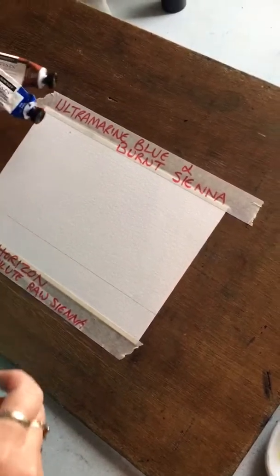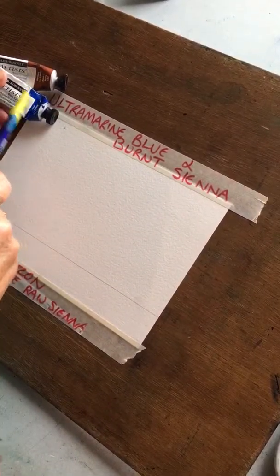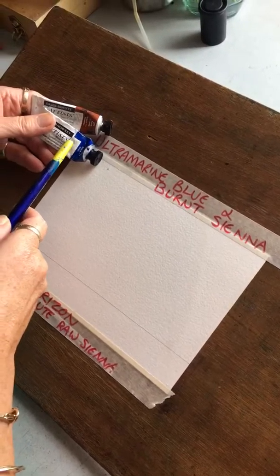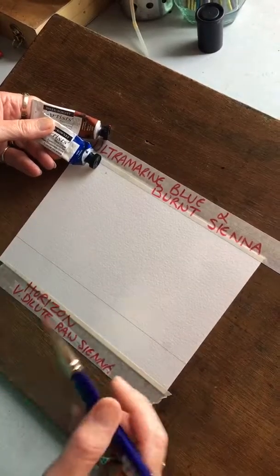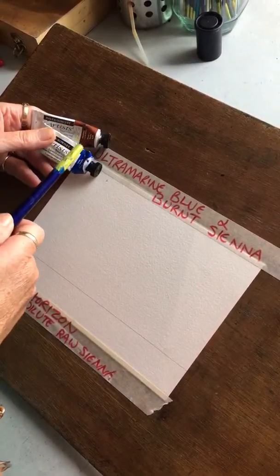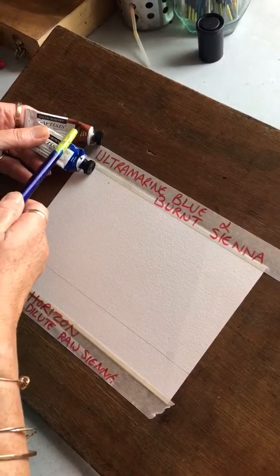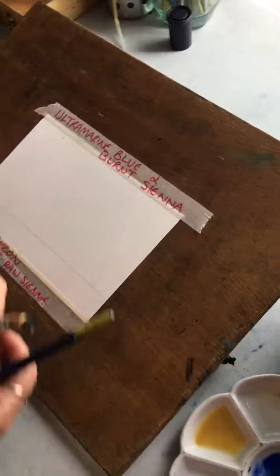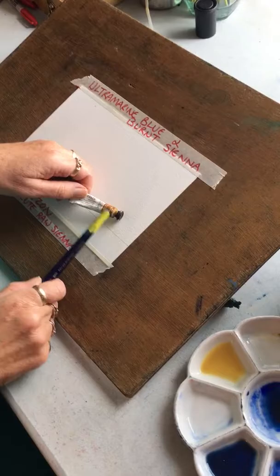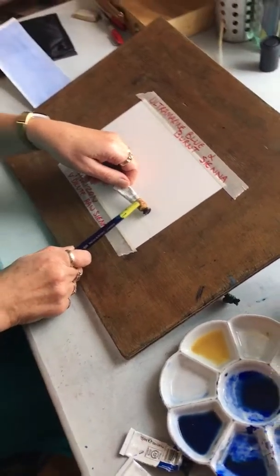So what we're going to do is use Ultramarine Blue and Burnt Sienna, because we don't live in the Mediterranean. I live in Scotland — you perhaps live in a place like the UK where we haven't got these blue skies. So I've got Ultramarine Blue and a little bit of Burnt Sienna, which will give us a kind of nice grey. At the horizon, you mix up Raw Sienna and it's very dilute.